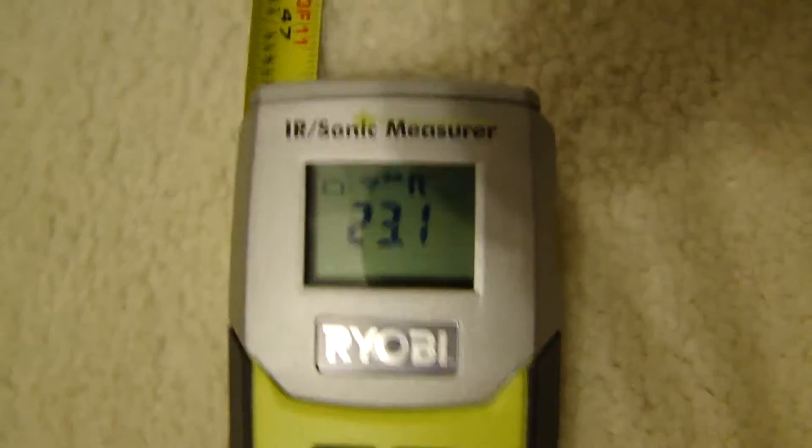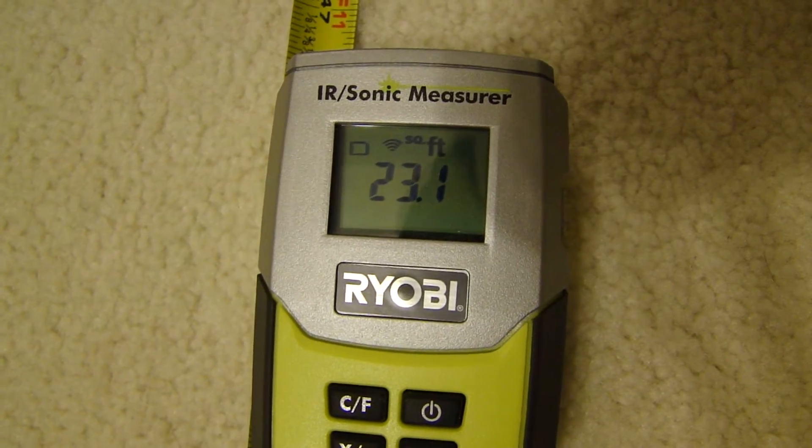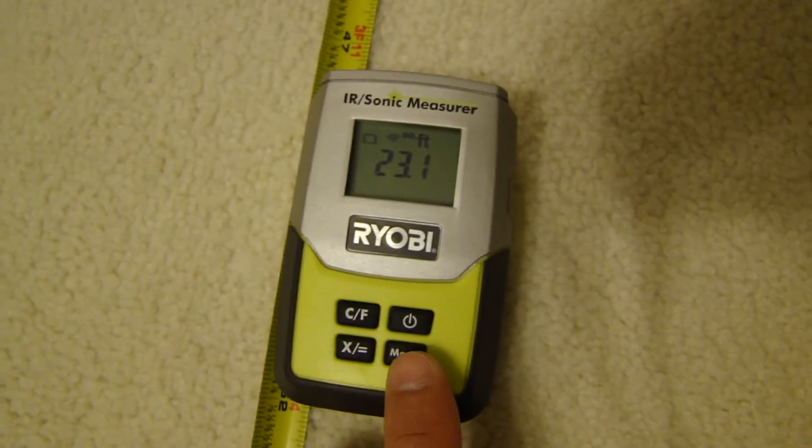I let go, then I do another measurement — I'm gonna move this up to about four feet — and then it takes both measurements and calculates the area of the room.